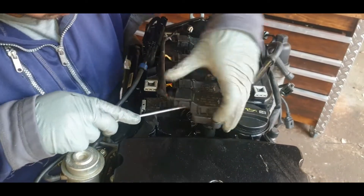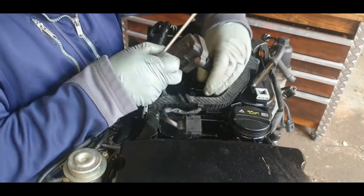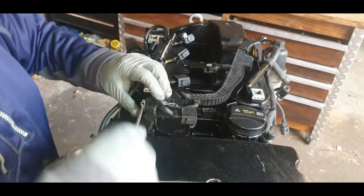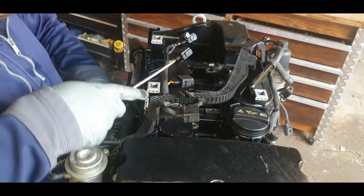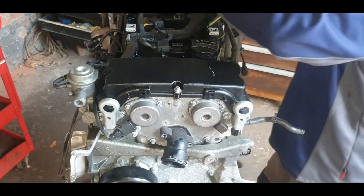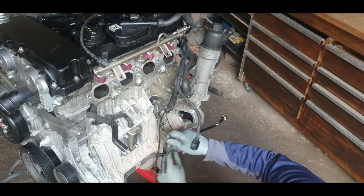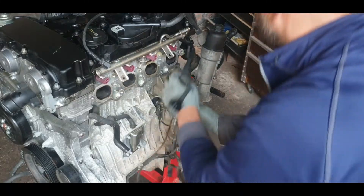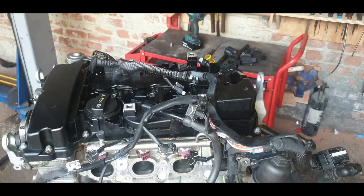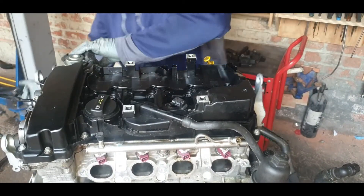First we're going to be taking out these coil packs — just lift them up slightly with the screwdriver, then press in with both tabs to release the wiring. Do this for all four. Then we're going to go around the block and take away all the sensors, all the wiring, and the metal clips around them at the bottom and the back of the block, to get all the wiring out of the way so we can get full access to the top cover.